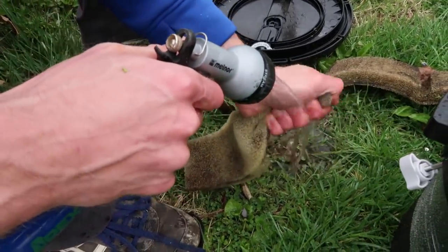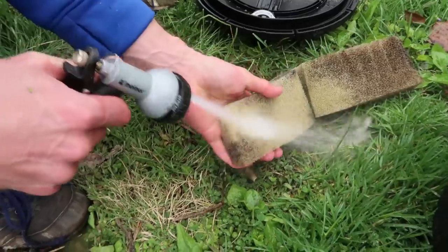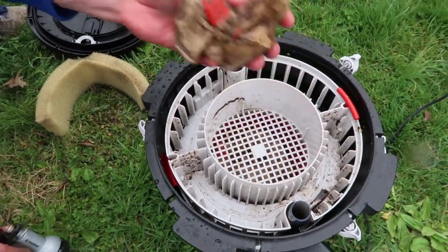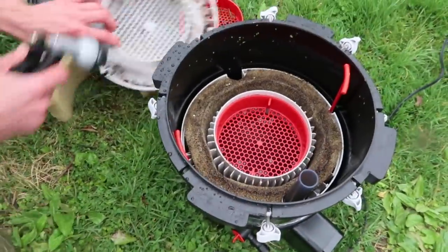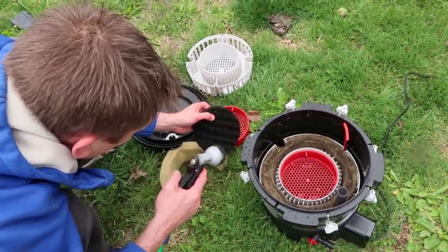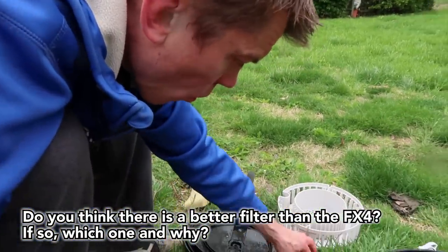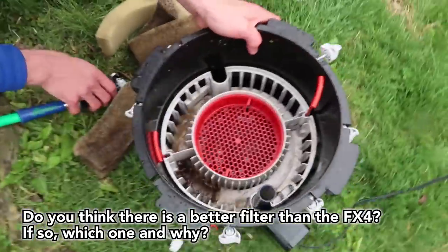The beneficial bacteria lives primarily in the substrate and water, so we're cleaning the pads with cold chlorinated water. The one thing I'm not going to clean is the main bio-media - the bacteria in there probably won't survive being out of water too long, but I'm not going to clean it. Set it aside. Nice easy trays - you could use any kind of media in here. If you want to run carbon or something different you could. I'd love to know in the comments if you think there's a better canister filter on the market than the FX4.